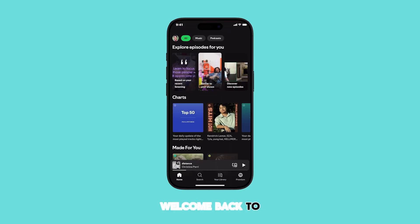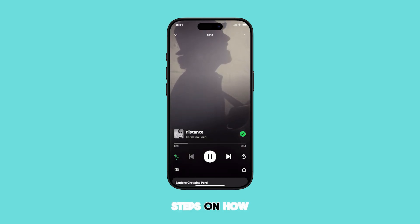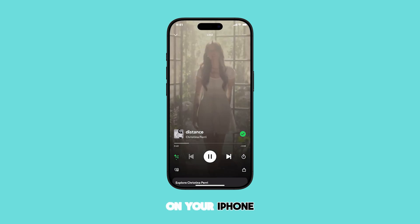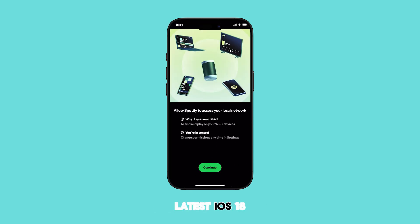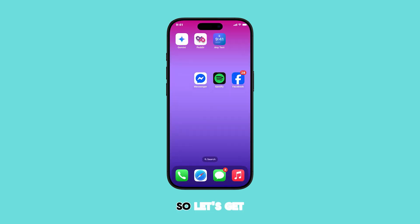Hello everyone and welcome back to the channel. In today's video, we'll be walking you through the updated steps on how to activate Spotify's Jam Access with Bluetooth on your iPhone, especially with the latest iOS 18 update. This feature allows you and your friends to listen to the same music simultaneously, creating a shared listening experience. So let's get started.